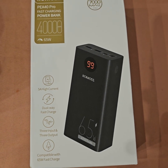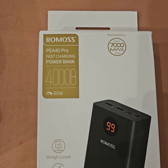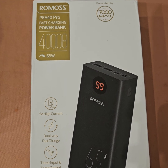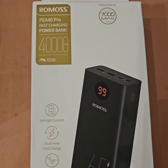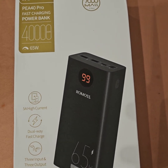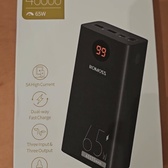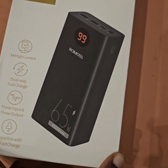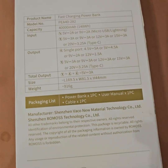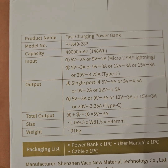Today we have the Romos PEA 40 Pro power bank. It says it has 40,000mAh with 65-watt power delivery and around 174 watt-hours.